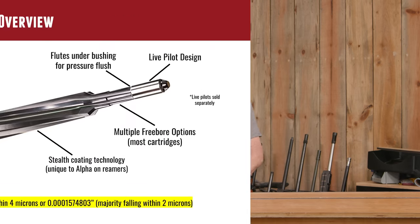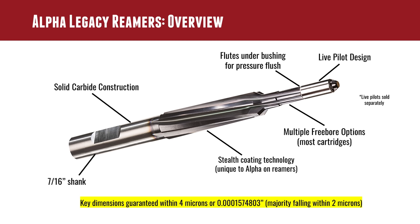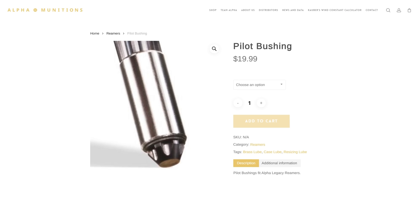I've learned a lot about reamers from people in the industry. I'm connected with a lot of the different companies that produce this kind of equipment, and it's fascinating to me. I'm really fascinated with chambering reamers because they perform this sort of magic function. So let's talk about the Alpha Legacy Reamers. They are solid carbide construction. They've got flutes under the bushing that are optimized for pressure flush applications — the live pilot design. When you buy a reamer, they don't come with a specific pilot because they are under the assumption that you're going to buy the appropriate bushing for your bore.